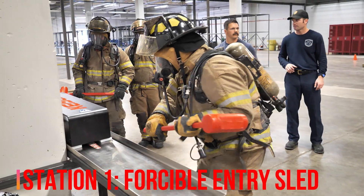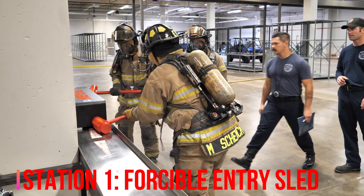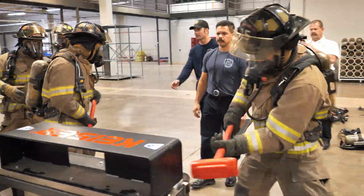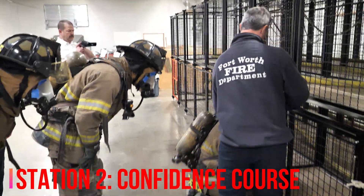Now we'll cover our air consumption course — it'll work the same as last year. We're going to start with our forceful entry sled. Everybody will hit it right-handed and left-handed one full length, not back-to-back. You'll hit it one way, then hand off the hammer so someone else hits it the other way. Once you've hit it both directions, you'll come over to the confidence course.